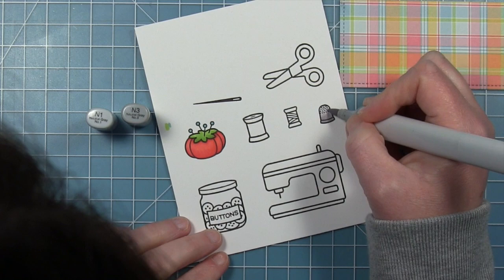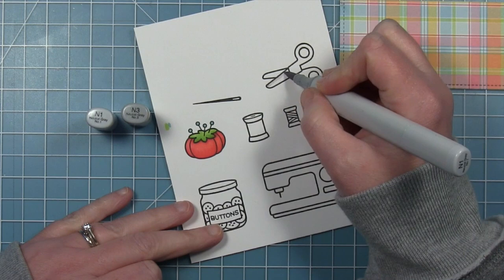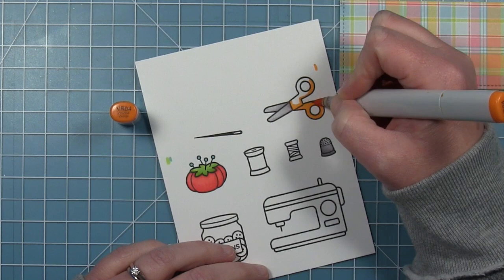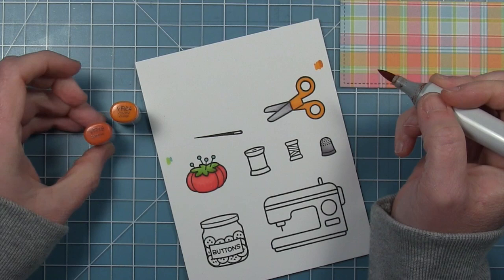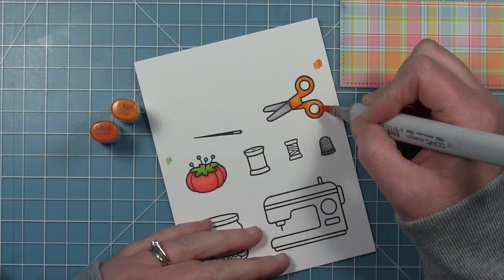Moving on to my little thimble, I'm going to use some neutral grays with just a little bit of shading. I'll apologize now — my head got in the way a lot. I tried to zoom in so you didn't have to see my hair but it only works so well. I'm also going to use those same grays for my scissors with a little bit of shading — starting with the lightest, then going in with the dark and blending it out. Then I'm going to make the handle of those scissors that classic orange, like Fiskars scissors. I put down a layer of orange but decided I wanted a little shadow, so I'm adding a bit of shading around the edges and blending that out.